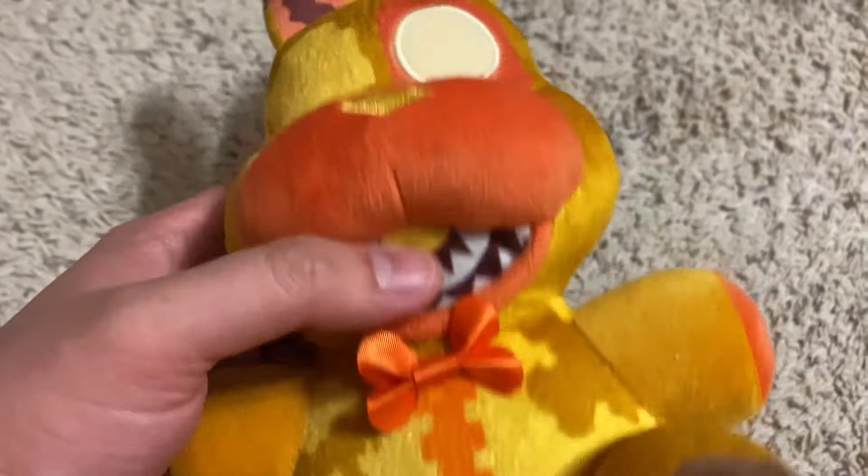On to another plushie — now on to Grim Foxy. Just like the others, he's a good plushie, but he is the weakest, and there are a few reasons why. First of all, he doesn't have the upper teeth, even though he has them in the game — for some reason Funko didn't give him that, which is kind of strange. His jaw could have been done a lot better, and when you look at him from the side, it doesn't look right — it could have been done a lot better.